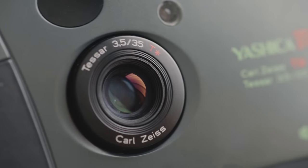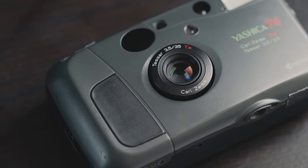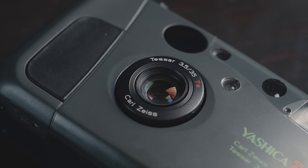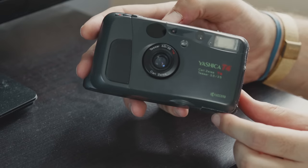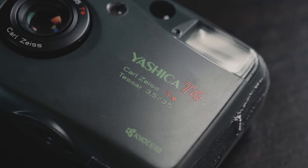Let's talk about the lens on this bad boy, arguably one of the biggest reasons anyone spends their money on this camera. The lens is a Carl Zeiss 35mm f/3.5, and if you get all tingly inside when you hear the name Zeiss, then you and me aren't so different. Zeiss lenses kind of have this reputation of being some of the highest quality and sharpest lenses available, and they feature the classic Zeiss pop, which apparently is just high micro contrast. Because of the Zeiss pop, or the 3D rendering, a lot of photographers seek out Zeiss glass, and to have one on a 35mm point-and-shoot is pretty rare.